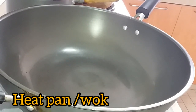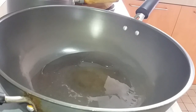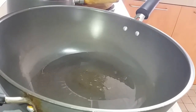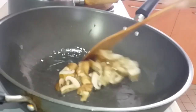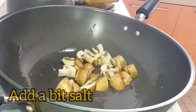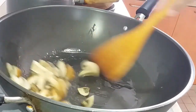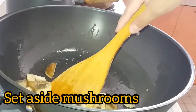First step, we're going to heat our pan then we're going to add our cooking oil. Then we will fry our mushroom first. We're going to pour a little bit of salt. Then we'll set aside.